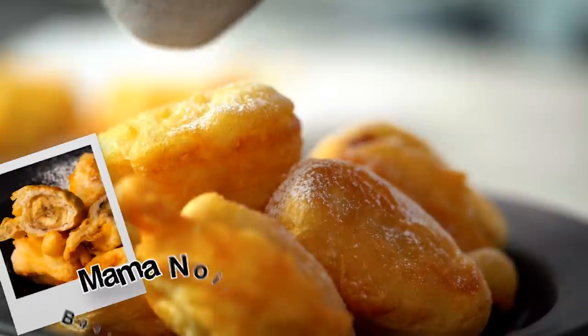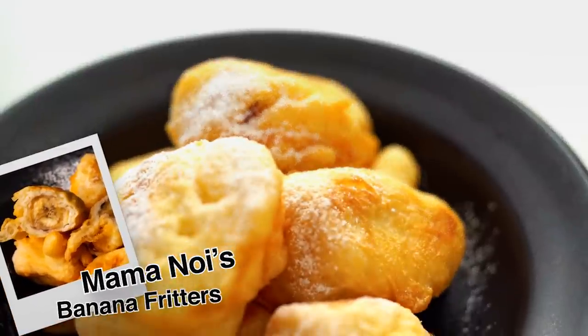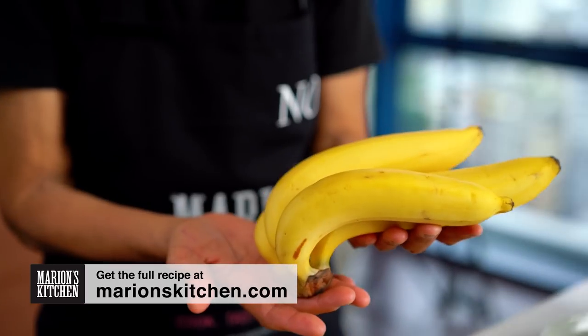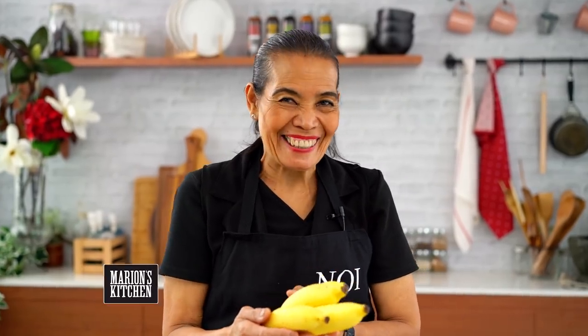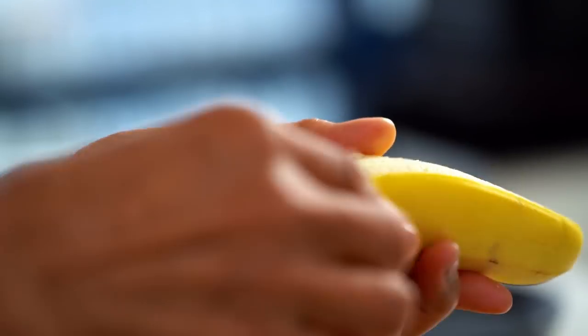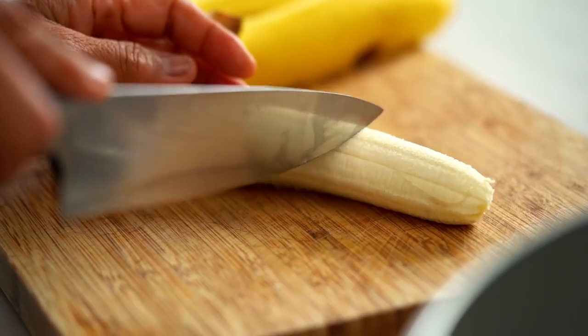Hi everyone, today we're doing dessert — just a sweet one, just like Noi. Mama Noi's special banana fritters: crispy, crunchy, but soft and sweet in the middle. I'm going to show you how. First of all, I'm going to cut the banana. I choose this one because there's a good flavor — any sweet banana. Just cut one first like this. You can use your hand — break it up like this, peel like this. Cut all the banana first. This one is Marion's favorite when she's a little girl.